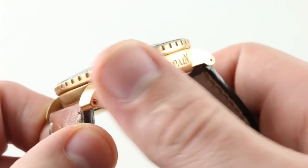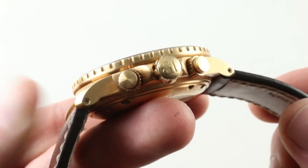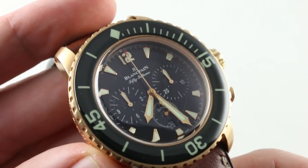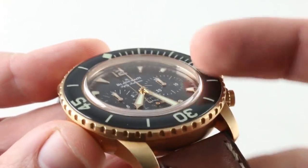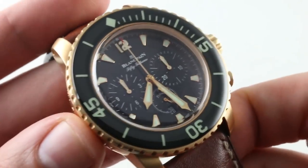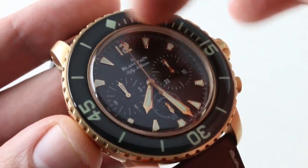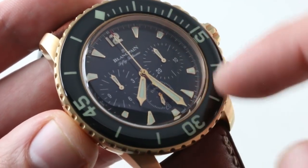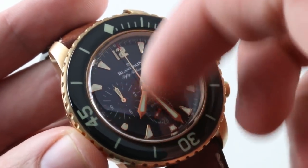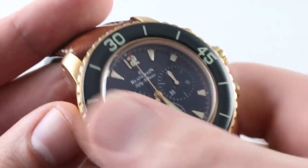Also take note of how the satin is executed — it's vertical across the case, different from the traditional linear sweep across the case band you generally see. The same treatment is lavished on the crown, chronograph pushers, and the periphery of the bezel. The bezel is a wonderful piece featuring a cambered sapphire top — almost like a lenticular dewdrop, magnifying the calibrations and creating a permanent gloss. The fully luminescent paint underneath for all indices and numerals can't be scratched off, giving you the same scratch resistance as the crystal itself. You can move the bezel to align with the minute hand for a zero-to-60-minute count-up timer.